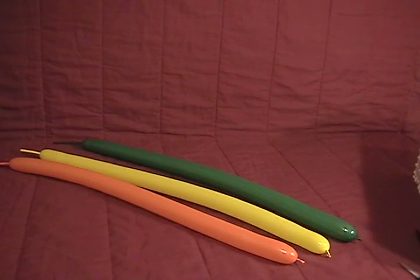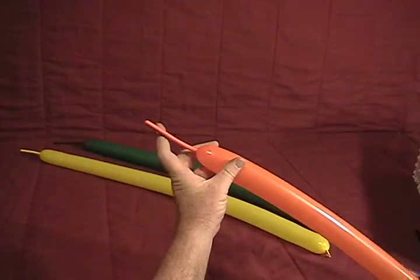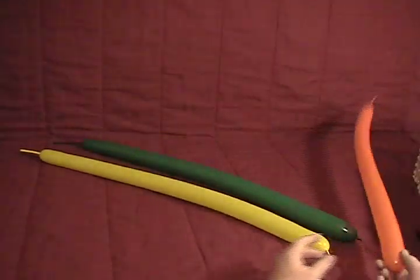For our parrot, we'll be using three 260s: an orange, a yellow, and a dark green. All three are inflated, leaving about a three or so inch tail on the end.